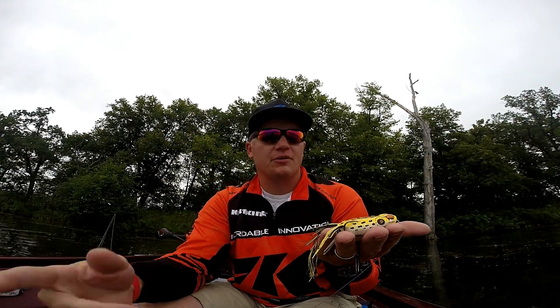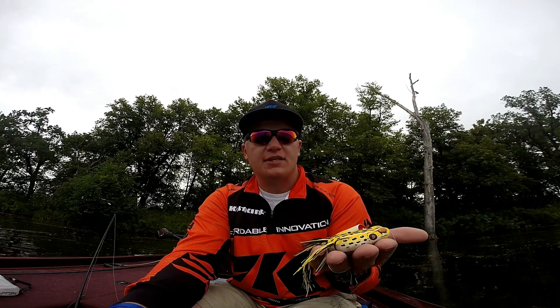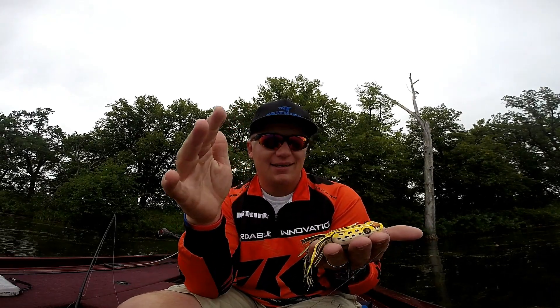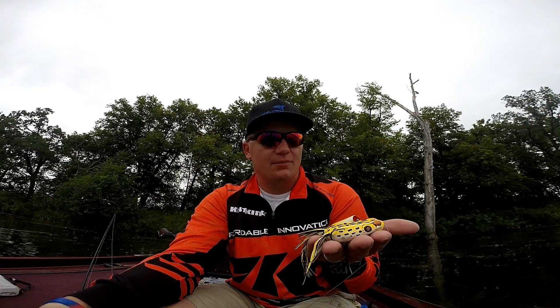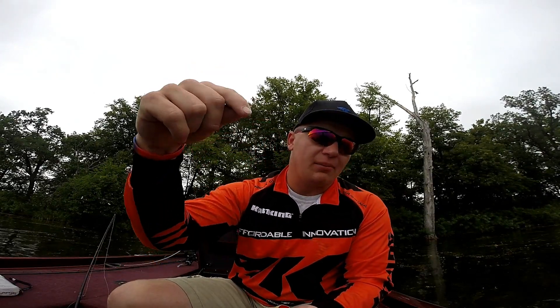And if you get a blowup — you're working that frog so hard for a blowup — when you get one and he misses it, you're able to recognize and see it and keep it on the spot, and hopefully they come back and bite again. That's a little tip I can give you. I hope this helps you guys. Leave a comment below, let me know what you think of the video, ask some questions — I'm here to help anything and everything.